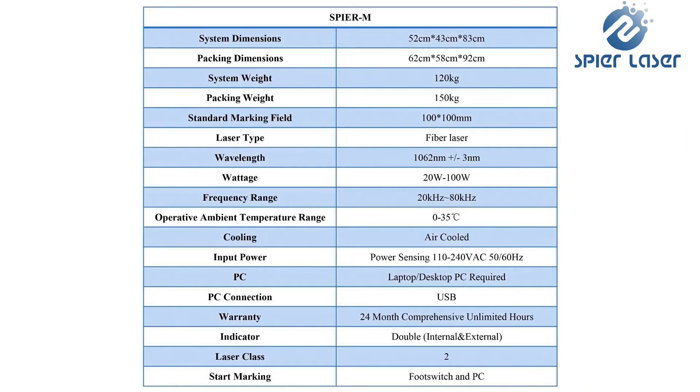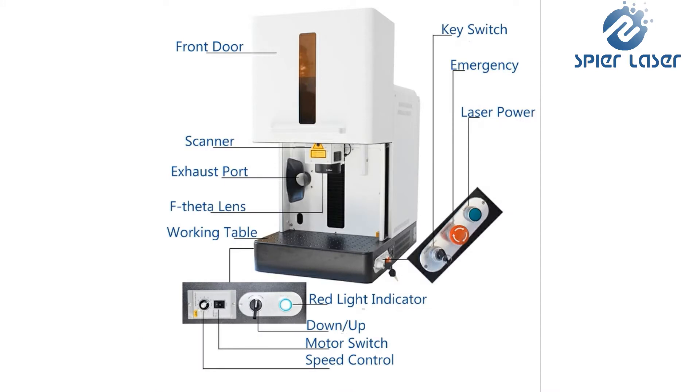The software is compatible with Photoshop, CorelDRAW, AutoCAD, and many other drawing software. The powered loading table with a focus finder indicator makes focal adjustment easy. Machine management is simple via a front operator control panel. A USB connection to a laptop is required to start programming.